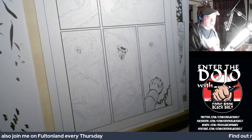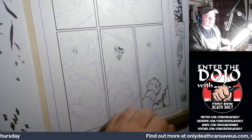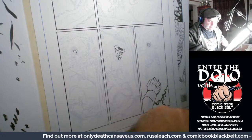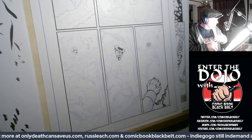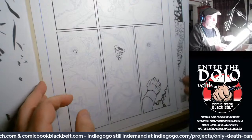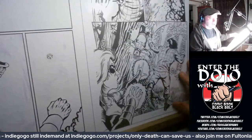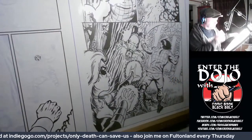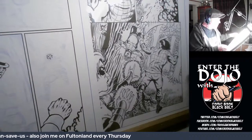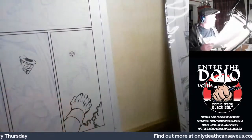Alright, so today, first things first, let's get the whiskey going. Today I have been mostly drawing Outliers books for Joe Thornton. This is one of the pages that I've done today — I did a couple of pages today.